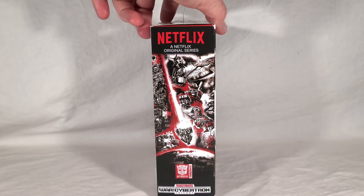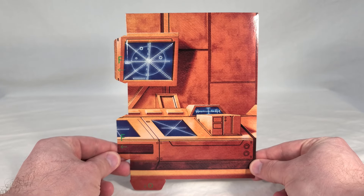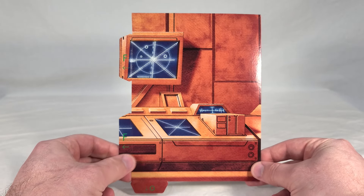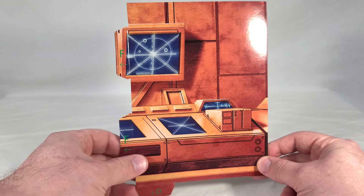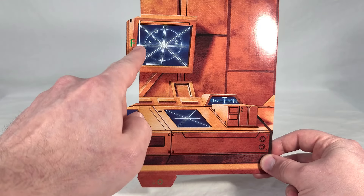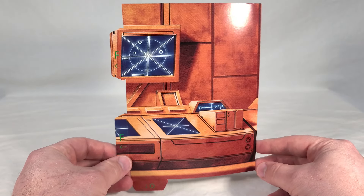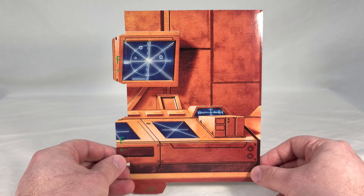Over here on the side, you just get your standard black and white and red Earth Res artwork. Here's the backdrop piece that comes with Red Alert, and you can see this one's got a lot going on. It's the other half of the console, some monitors, and what looks like some kind of a radar with his target. He's got a pretty interesting piece of the overall backdrop as we inch closer and closer to the finished product.